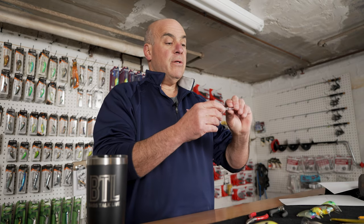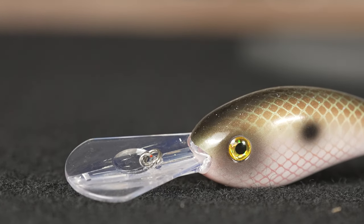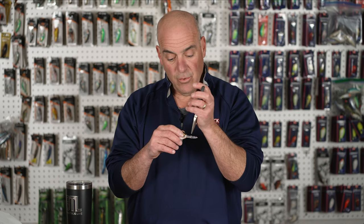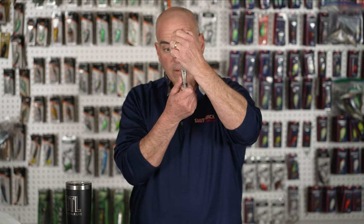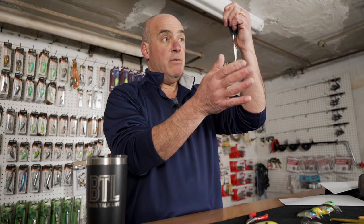The next pull point is a recessed line tie — recessed into the bill. A lot of the recessed ones are thicker and deeper in, so this will require a little more strength to tune. I'm going to hold the pliers perpendicular to the bill and move left or right depending on the issue. If the bait runs to the right, move it to the left. If it runs to the left, move it to the right. Recessed ties are very strong, so you'll need a little more force — but not too much, because you don't want to over-tune.